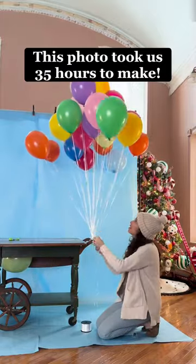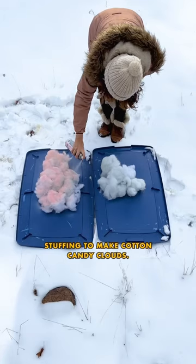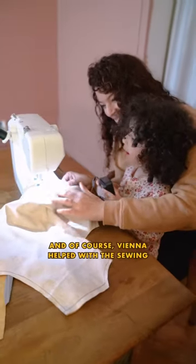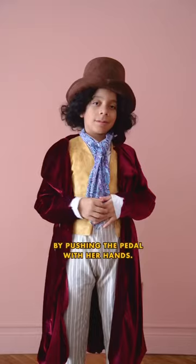This photo took us 35 hours to make. First, I spray painted pillow stuffing to make cotton candy clouds. Then I turned Indy into an Oompa Loompa. It took me a week to figure out how to sew a Willy Wonka costume for Xander. And of course, Vienna helped with the sewing by pushing the pedal with her hands.